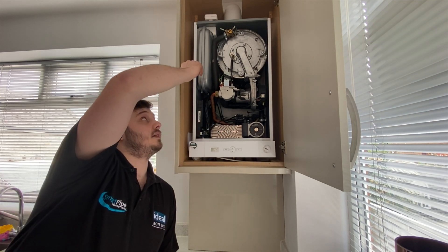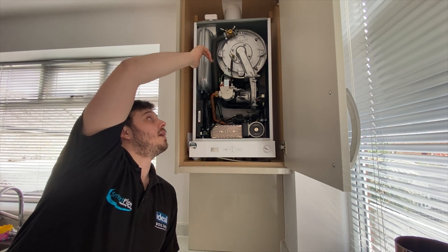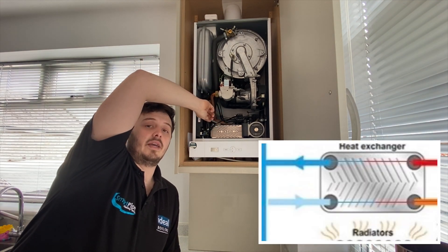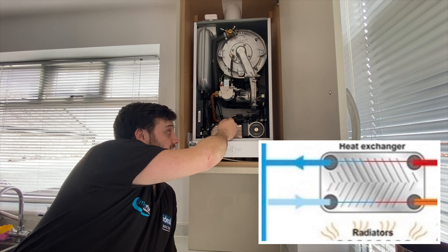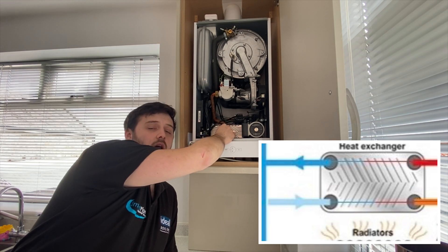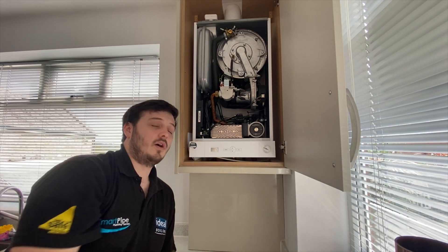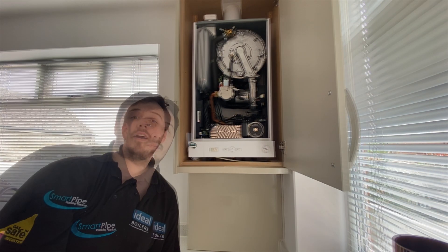That will then heat the central heating water, run it down through the flow pipe to the plate heat exchanger, which will transfer the heat to the cold water, heating it up to produce your hot water, which then comes out of your hot pipe to your hot taps.